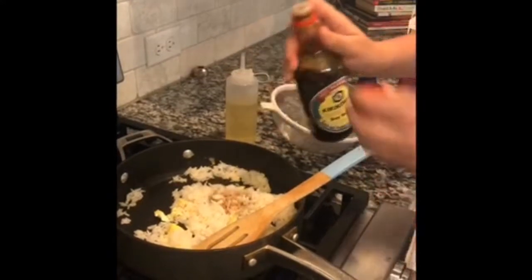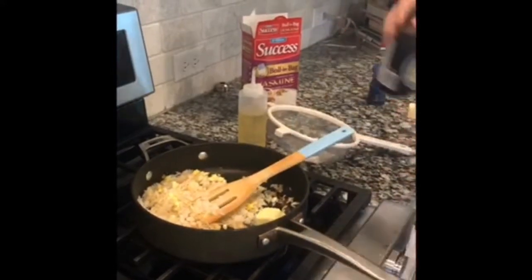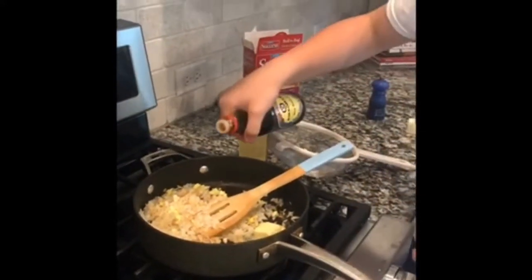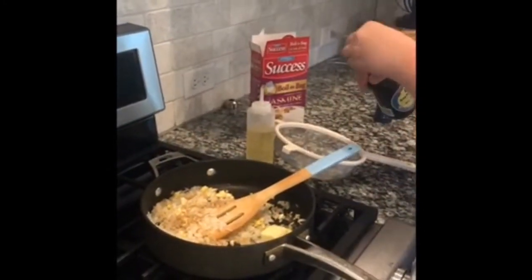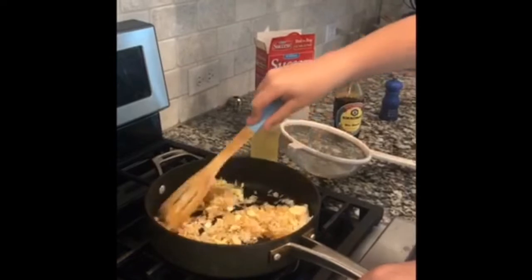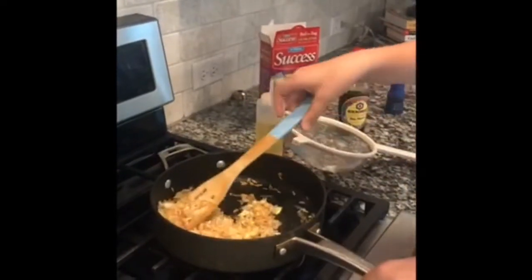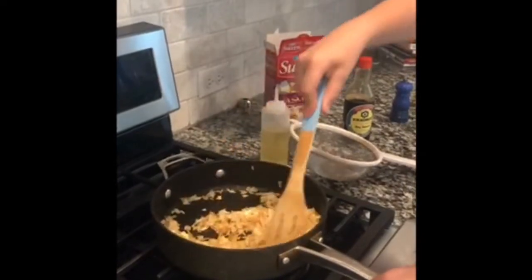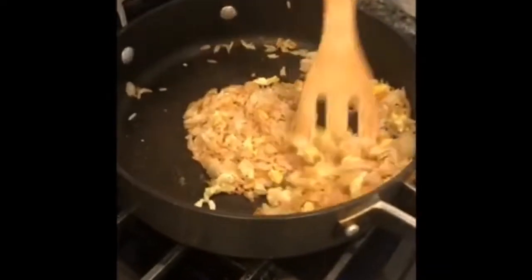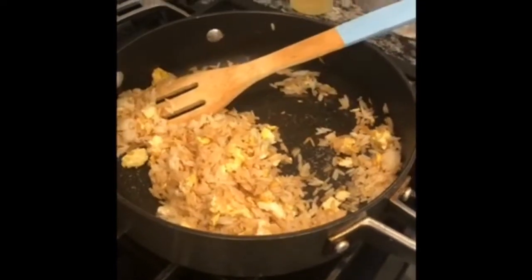Now get your soy sauce and add only a little bit. Then put a tablespoon of butter, let it melt, and add a little bit more soy sauce. Now just mix it. Add a little dash of pepper and it'll look something like this.